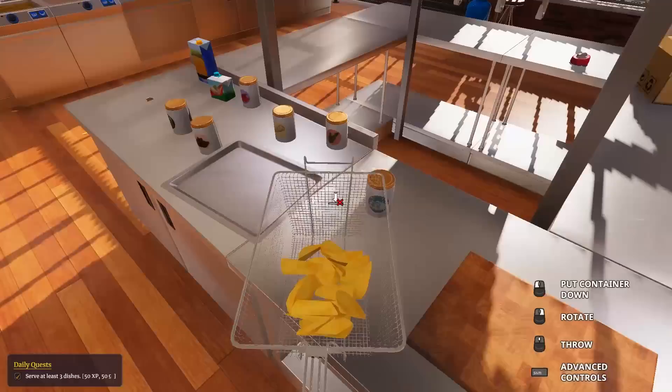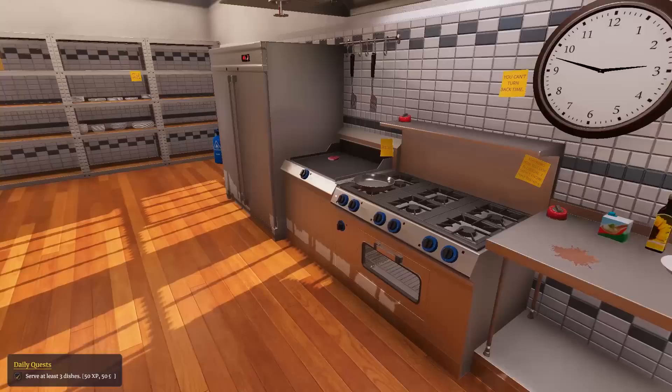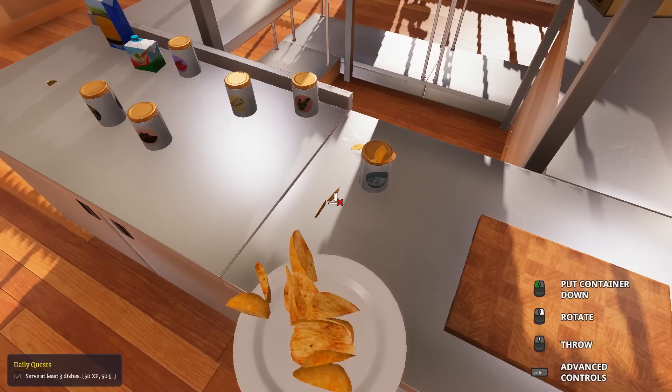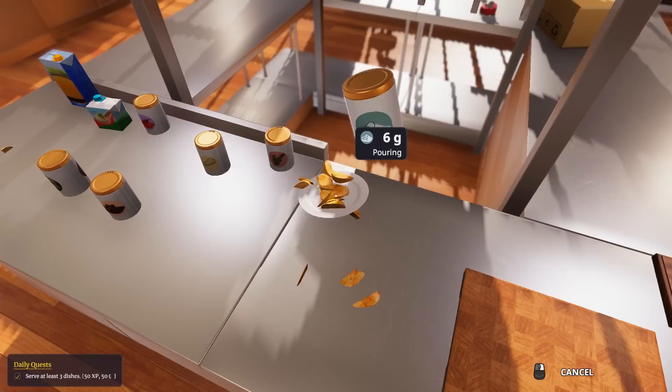There's no need to be rushing around especially since there's no other orders. The time when it gets a little hectic is when you start panicking and you have two dishes going - that's a problem. We're going to put the fries on the bottom here - one, two, three, four, five, six. Perfect.